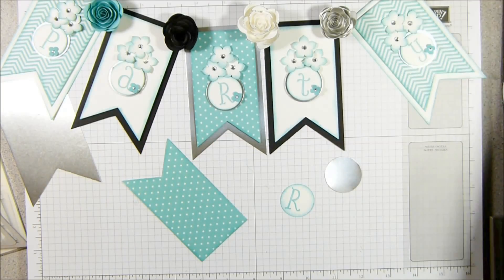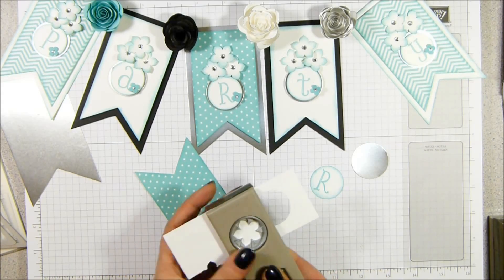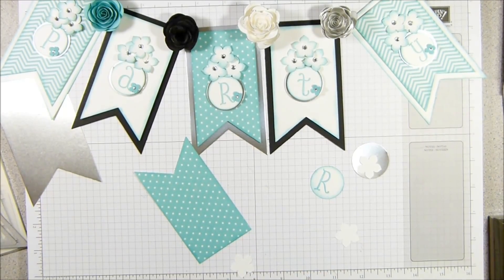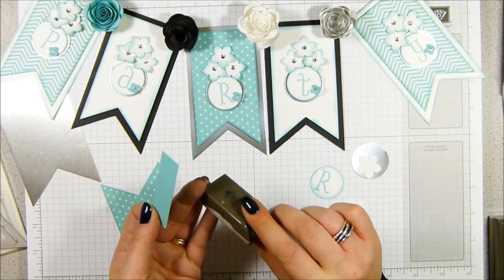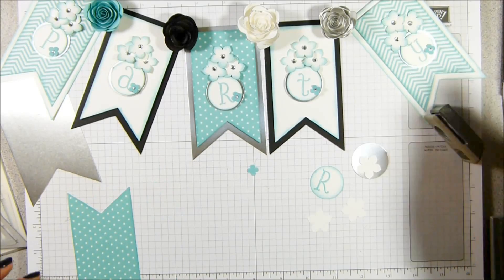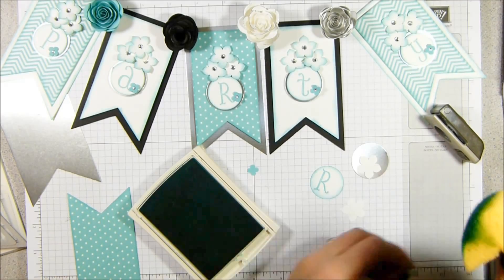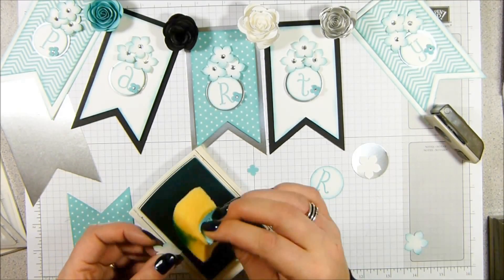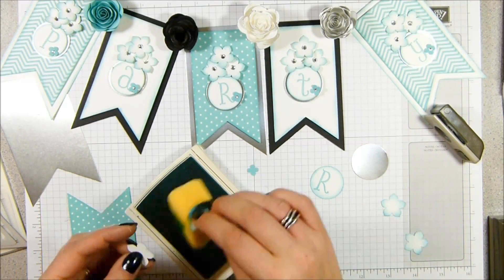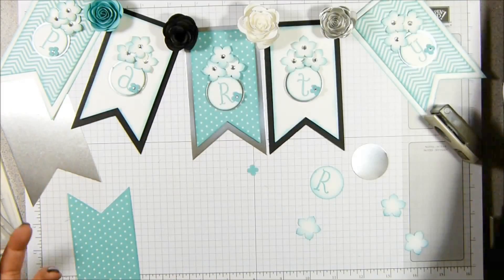And then I'm going to grab back that piece of Whisper White and I'm going to punch three flowers using the petite petals punch. One, two, there's the third. And then for the itty bitty punch pack, I've got the four petal flower and a little sliver of Coastal Cabana - one of those. And then I'm going to sponge these as well. I actually haven't used the stamp set that matches the petite petals this week at all because I liked this softened, gentle look to it.